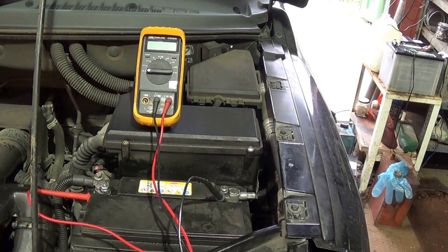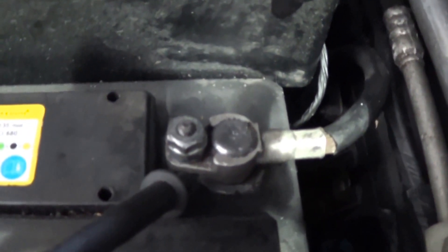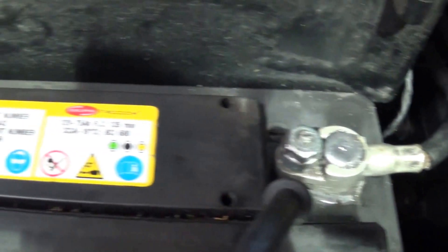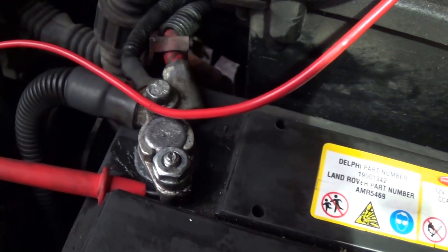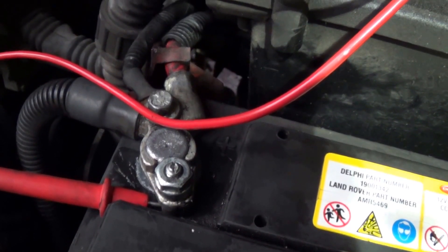I've got the multimeter connected to the positive and negative terminals on the battery. I've also given the battery terminals a good clean, taking any oxidisation off and wiped them over. I put a little bit of Vaseline on and tightened them down to make sure we're getting proper conductivity and proper readings. I'm going to carry out some straightforward tests.